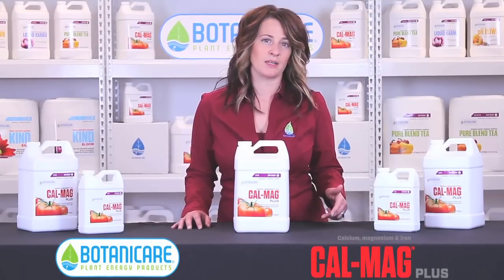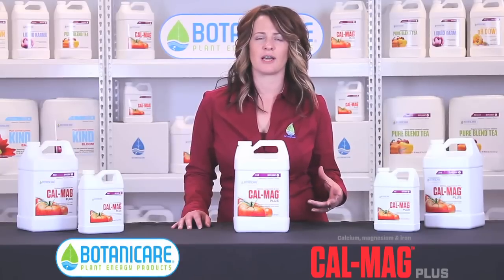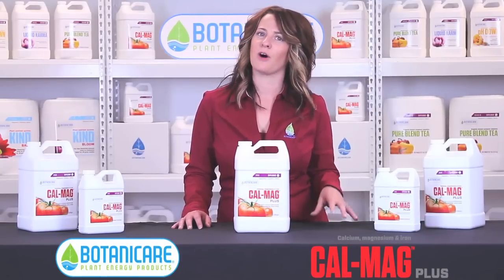In addition to calcium and magnesium, CalMag also has iron, which is a safety guard as iron has a tendency to fall out of solution. It also contains our signature vitamin and amino acid blend to help against additional plant stressors.